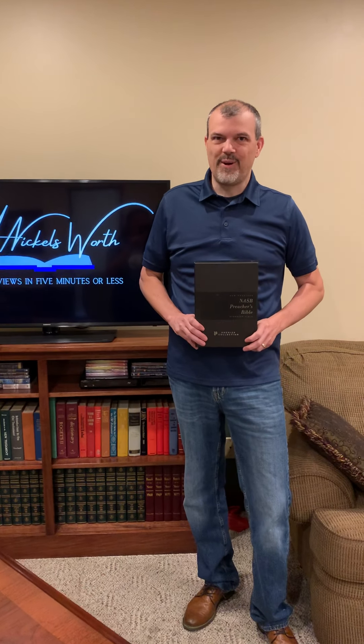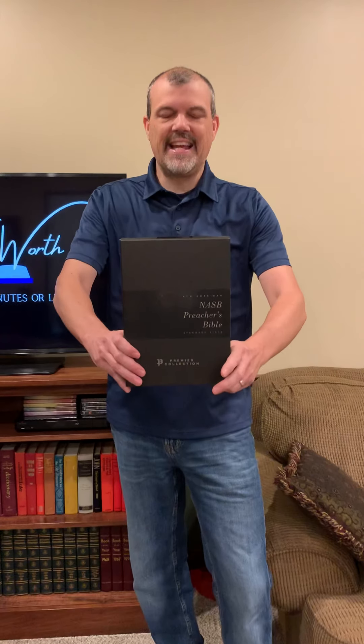Hello, I'm Tim Nichols and I'm here to give you your Nichols Word. Today we are featuring the NASB Preacher's Bible from Zondervan.